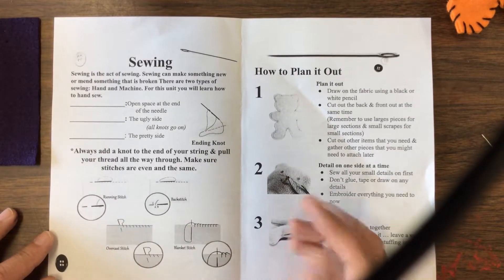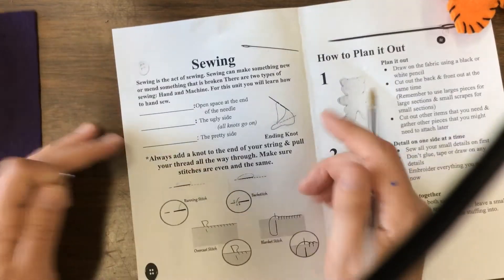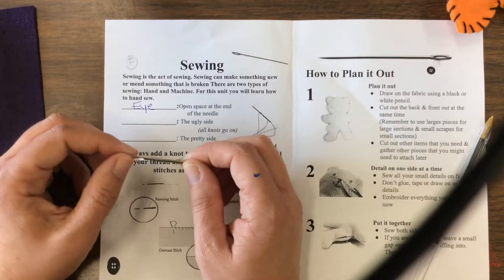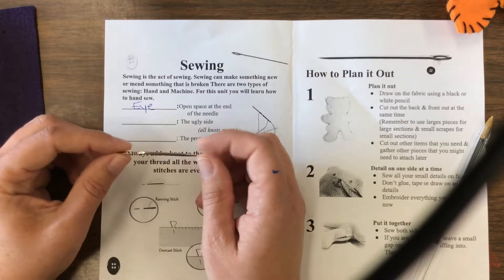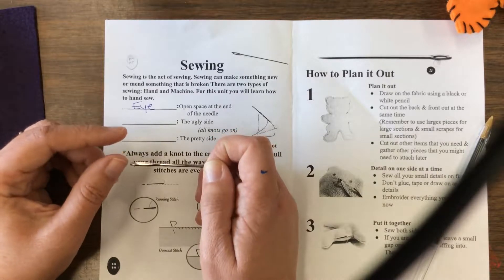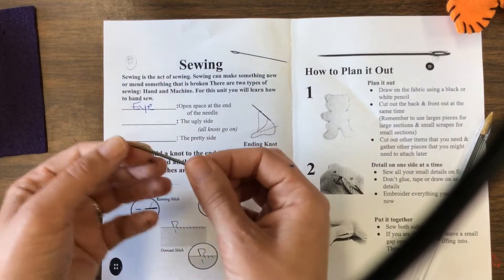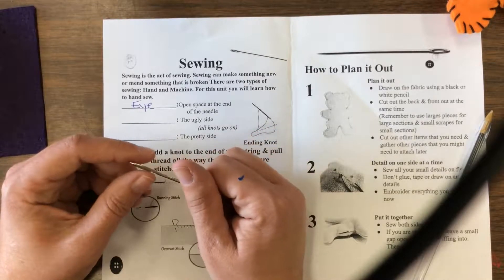The first thing we want to talk about is the open end of the needle. There are two points to the needle — the pointy part and the part called the eye, which is where the thread goes. I have different sizes of needles. We start off with the thick ones because it's a good starter needle to learn how to sew. For your final project, if you'd like to use a smaller needle, you absolutely can.